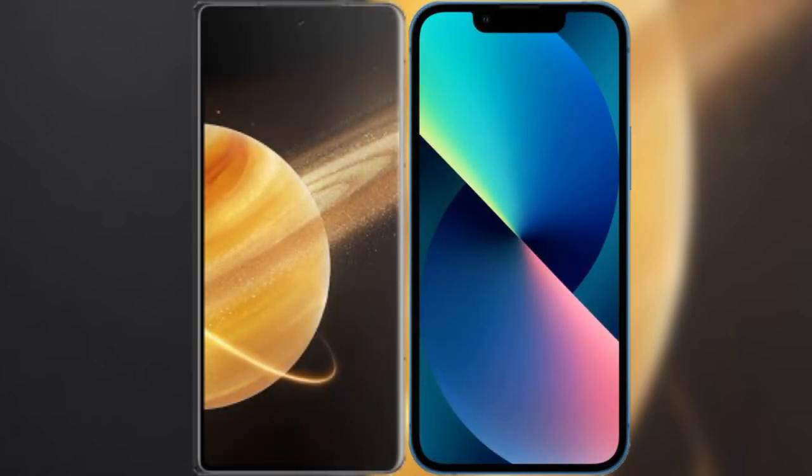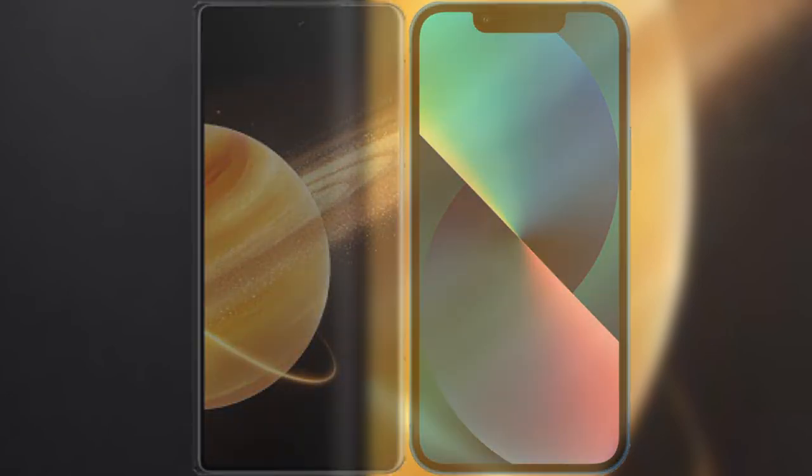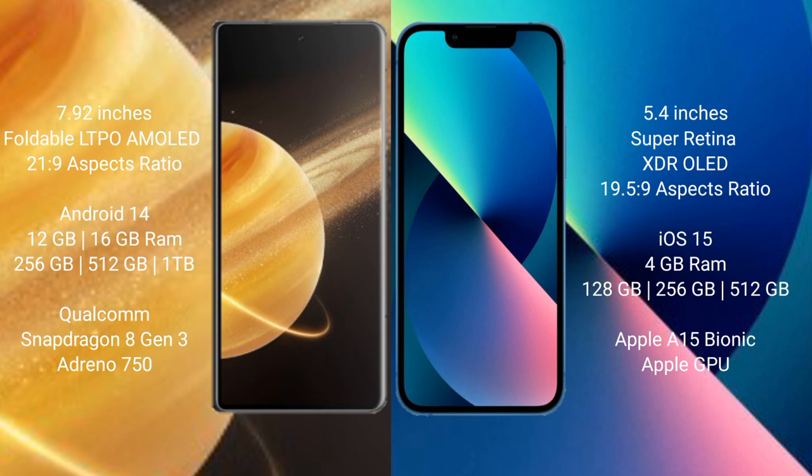I will compare the new Honor Magic V3 with the iPhone 13 Mini. Honor Magic V3 comes with a 7.92-inch foldable LDPAMOLED display and six-axis pressure. iPhone 13 Mini comes with a 5.4-inch Super Retina XDR LED display and six-axis pressure.